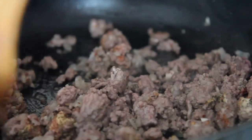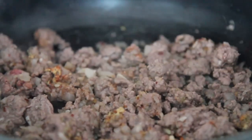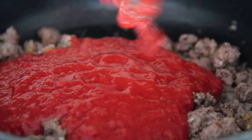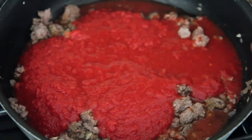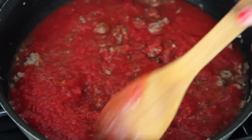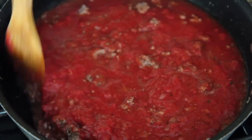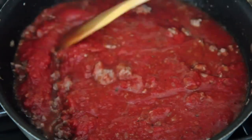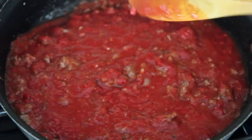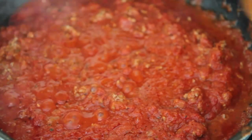Give everything a good mix, then pour in some crushed tomatoes — use good quality tomatoes, it will make or break your dish. Feel free to add about half a cup of red wine, although this dish is mostly for kids and busy parents. The alcohol will evaporate as it cooks but will enhance the flavor of the meat sauce.